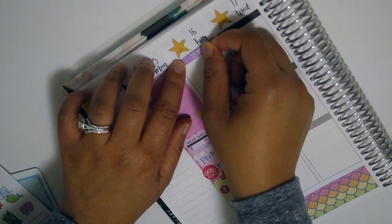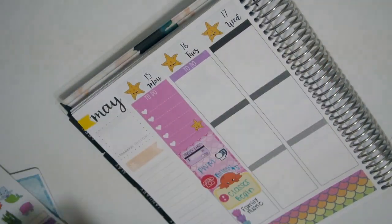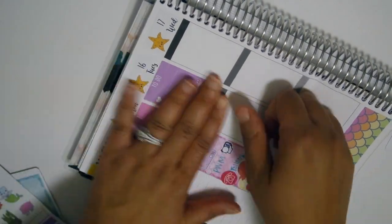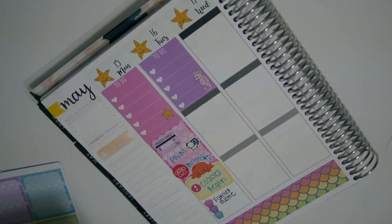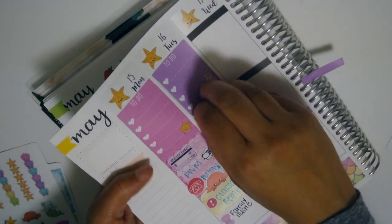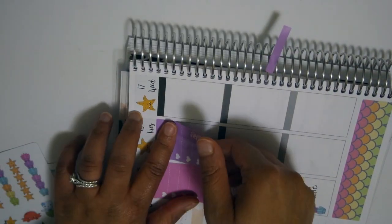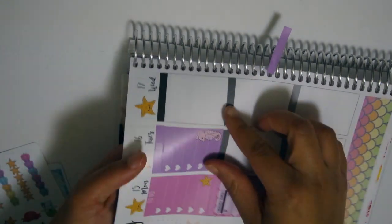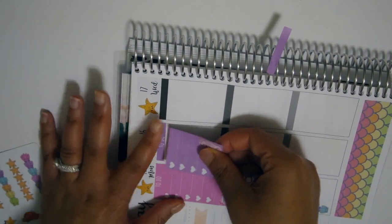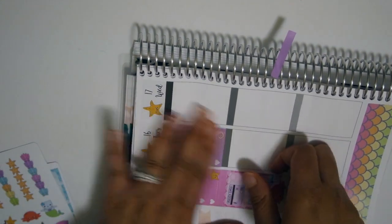Moving on to Tuesday the 16th using purple, which is one of my favorite colors - though ironically not this shade of purple. This shade is more of a lilac or lavender purple and I like the deeper royal purples, but it was still really pretty. One thing I wanted to point out about her checklist is I like when she does them with little characters on the side, because it gives your spread so much more character.